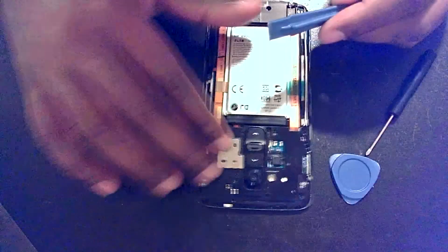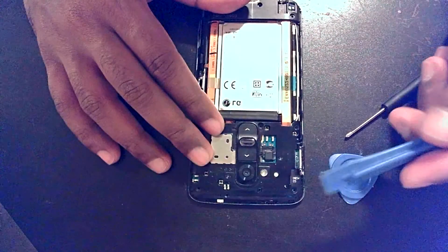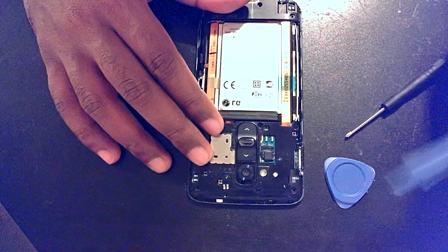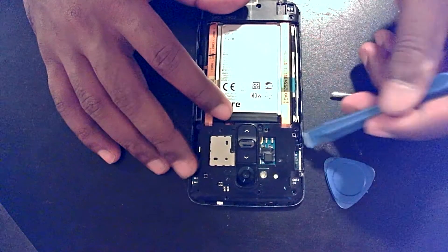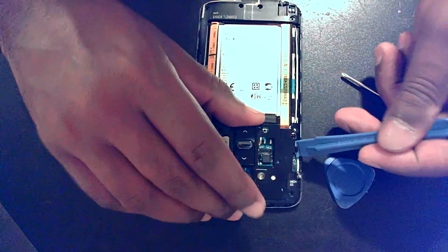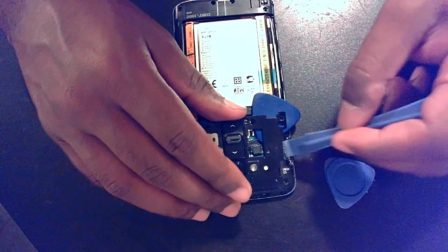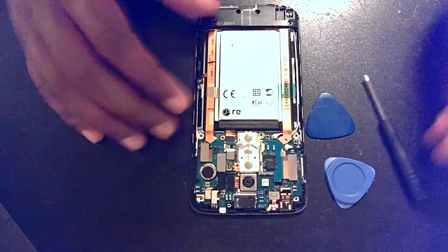Same deal with this piece — mine is a little loose because I was already removing it. You want to use the same pry tool, or whichever works better for you. Run it along the side. Usually it works best if you pry it up a little bit, take your guitar pick for some leverage, continue to work around, and it just pops right off. Set that aside.